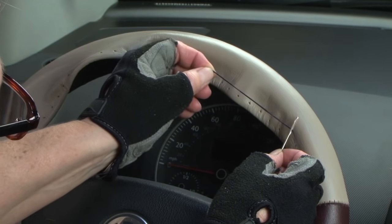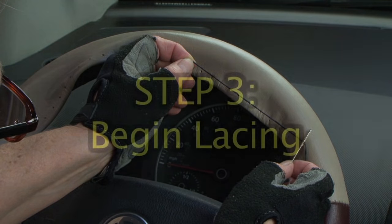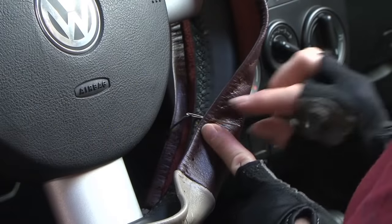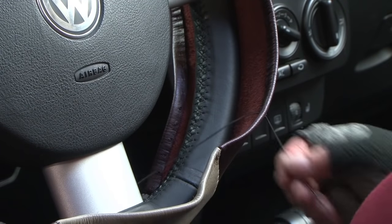Thread the lacing needle by pulling only about 6 inches of lacing through the eye so you'll have enough cord to complete the job. Begin lacing at any point of the steering wheel which is not at a sewn seam or at a spoke of the wheel.